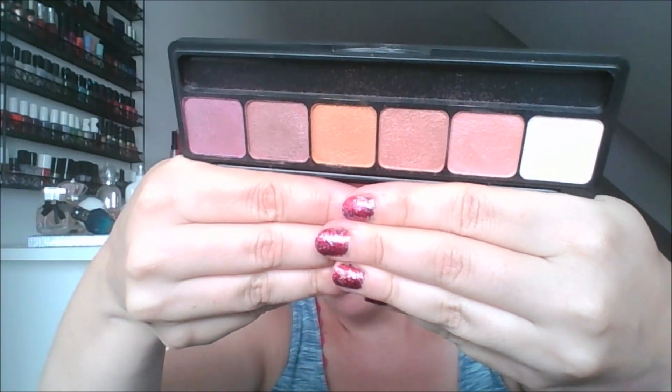I also have this e.l.f. Prism Eyeshadow in the shade Sunset. I think I got this from a trade. It is so pretty — isn't that beautiful? I was so excited to wear this, but it didn't show up on my lids. When you swatch it, the swatch is beautiful and the pigmentation looks so good, but it completely buffs away and disappears on the lid. Girl does not have time to play like that. So I'm going to get rid of that one too. I was so disappointed because those colors are so pretty — that's the one I wanted to use instead of my magnetic palette. But no way am I using that.